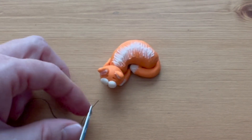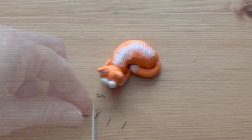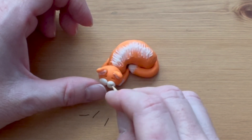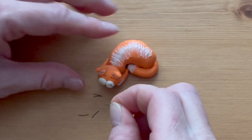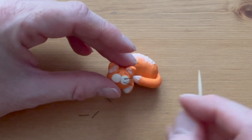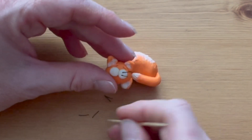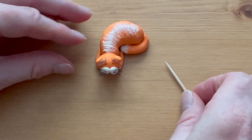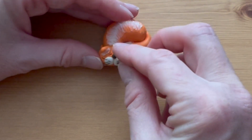Cut six pieces of thread about a quarter inch each. Press three pieces of thread into each of the white balls, and use the end of the toothpick to poke the thread securely into place. Add a tiny black ball for a nose right at the top in between the two white balls.